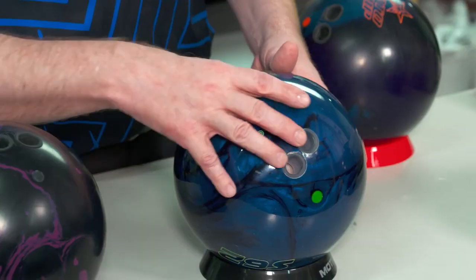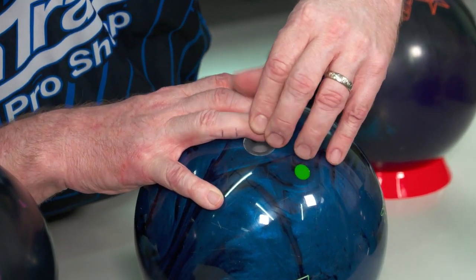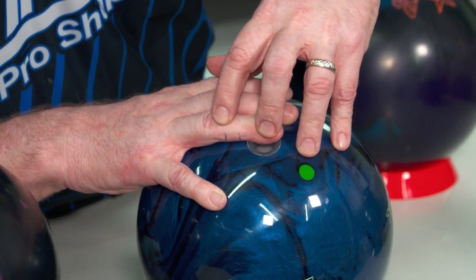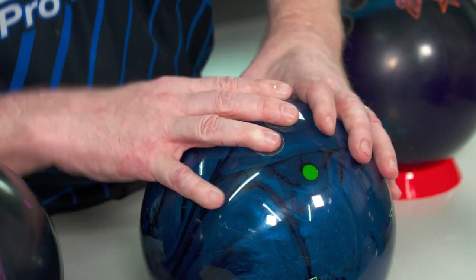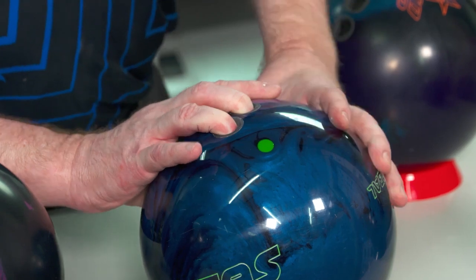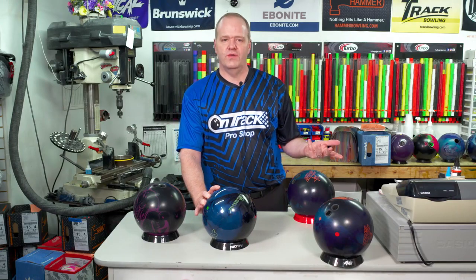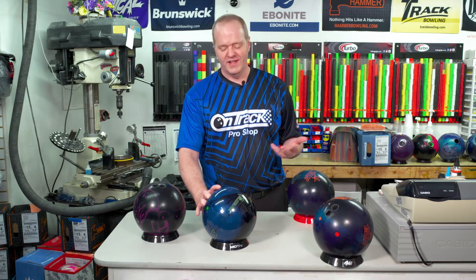I'm going to put my thumb in the ball and fingers on top. The marks on my fingers show where the span should happen — a quarter of an inch below that knuckle to a quarter of an inch past the second knuckle. The span on this ball is actually pretty wide, so when I put my fingers in and it stretches me out, you can see I can't even keep my fingers in the bowling ball. I feel stress already just by holding it this way. Imagine trying to throw this ball — it's not going to come off my hand well and it's going to hurt.